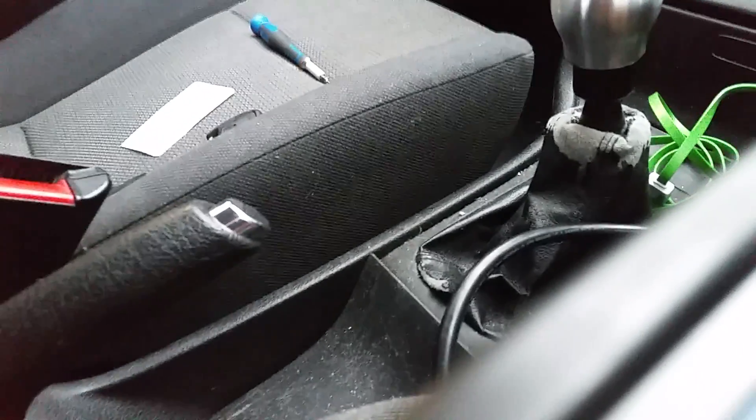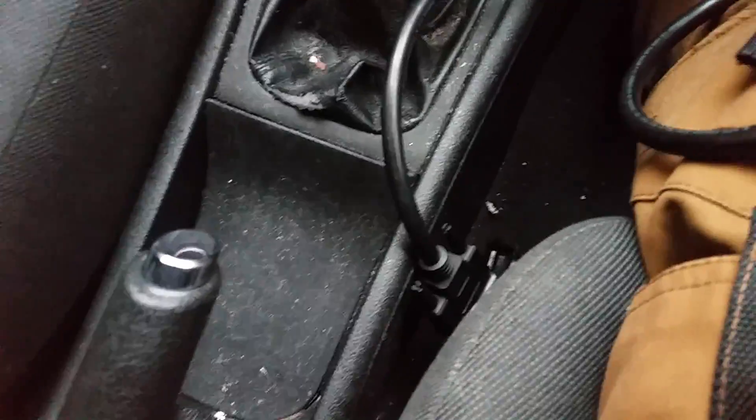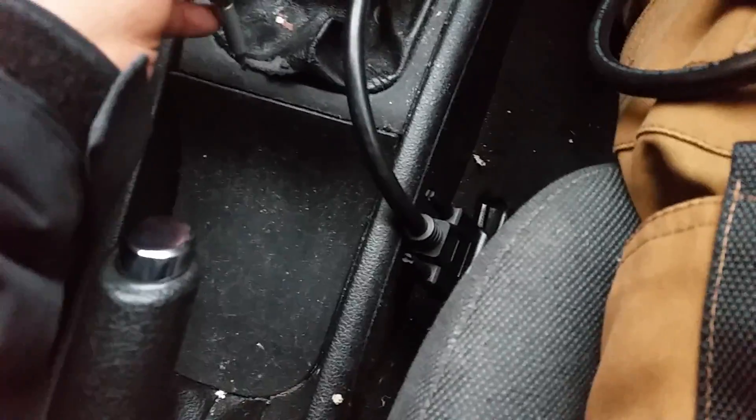The first step to program it in is to locate the diagnostic port. On this car it's just down here — you have to lift this cover up and you'll see the OBD port here.